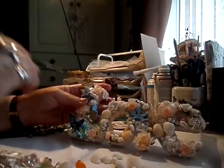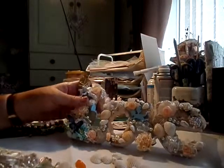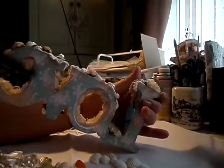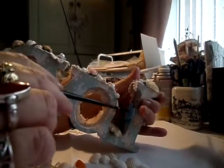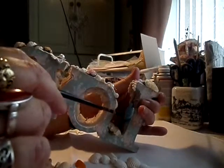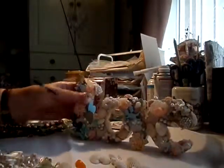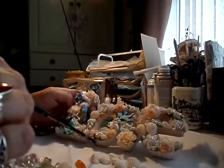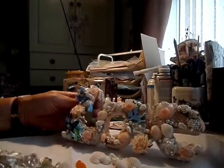That's a bit of glossy accent for dewdrops on the leaves. Inside here I put a little heart that came on a string with a little hole in it, so I filled it in with modeling paste, then painted it blue, and then put glossy accent and stickles on it as well. So yeah, it's been a fun little project and I've really enjoyed it.